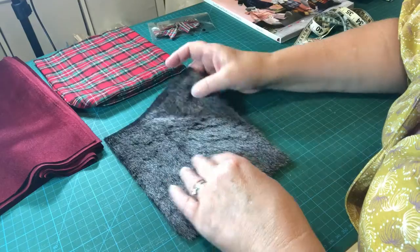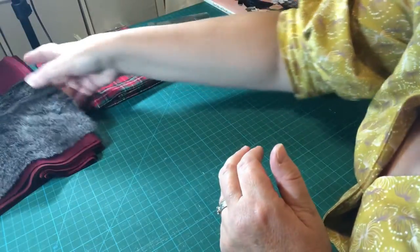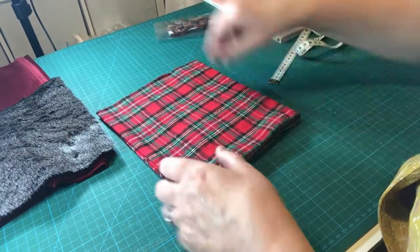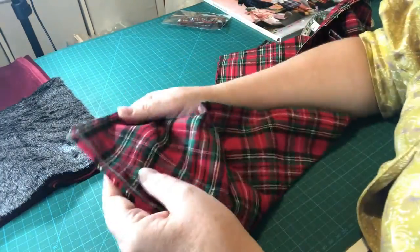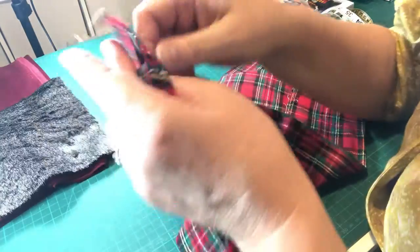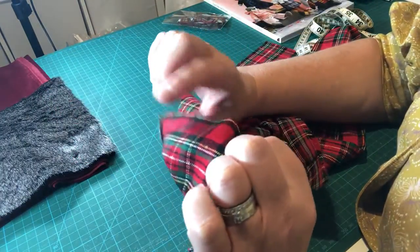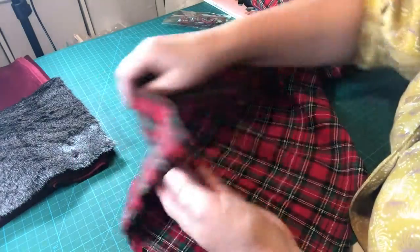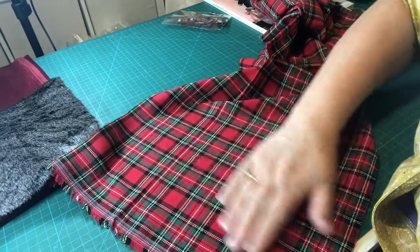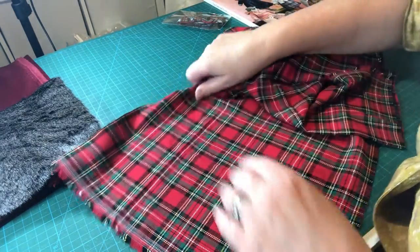The faux fur is a smoky gray — not quite as dark as charcoal — and that's going to look lovely against the red velvet of the coat. Next we have the fabric for the dress, which is a lovely brushed cotton. It has one side that's slightly fluffier than the other, so you can choose which side to use. I'll probably use the more vibrant-looking side, though it may depend on how it's been folded in the pack.